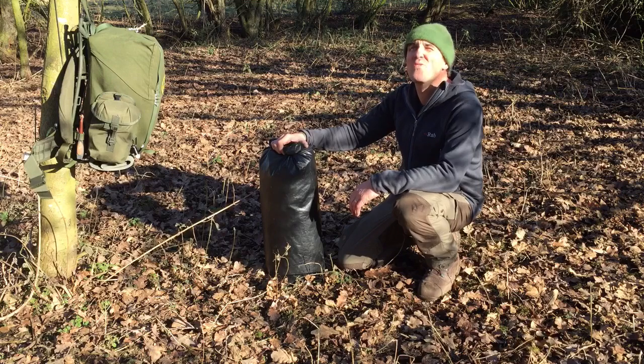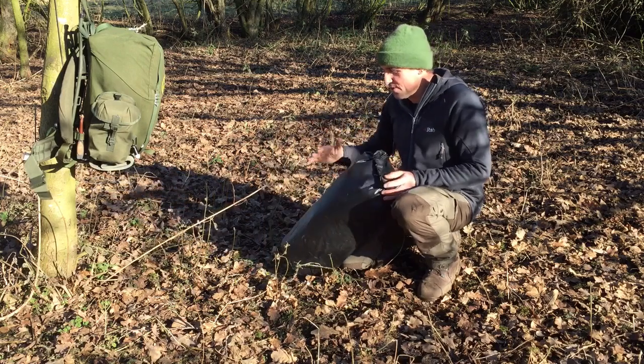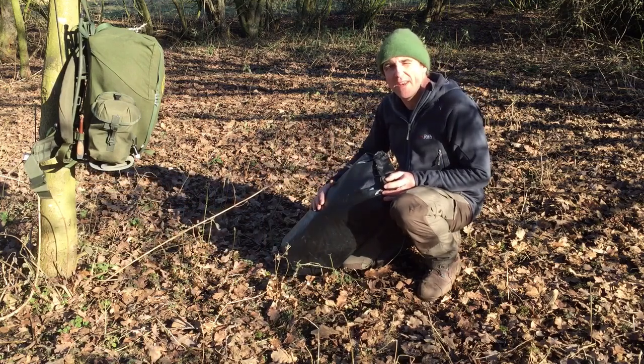Hi there YouTube, welcome back to another glorious day here in Norfolk. My name is Simon and in this video, which is the first of a two-part video, I'd like to show you some of the modifications I did to a Polish Army LARVU tent.